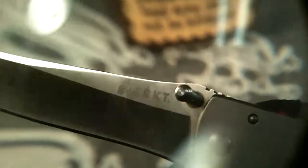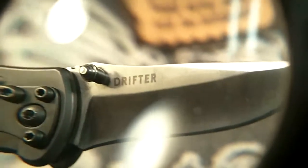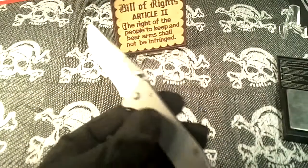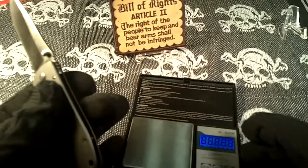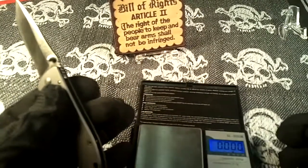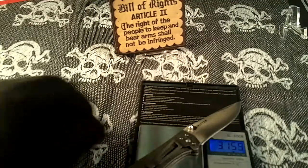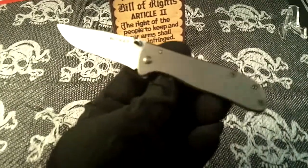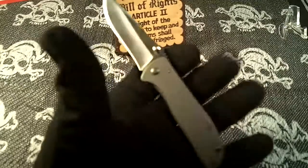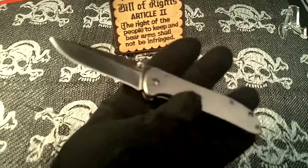There's a CRKT logo on the blade and it also says Drifter on that side. The weight is 3.15 ounces — it's pretty light. It's a small EDC blade, not a big handful, but it is a good size and I like the size.